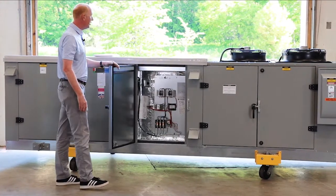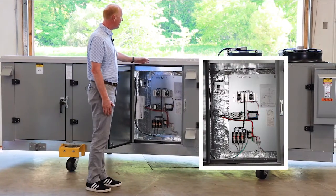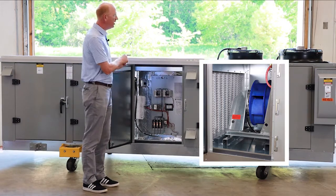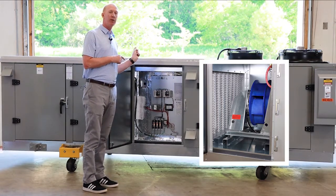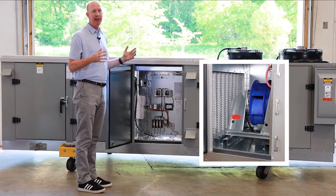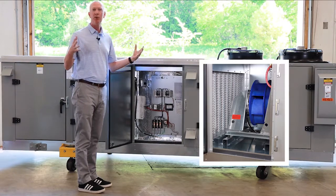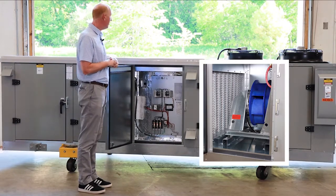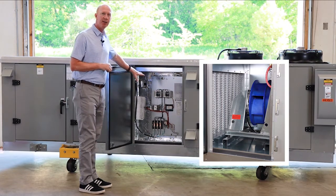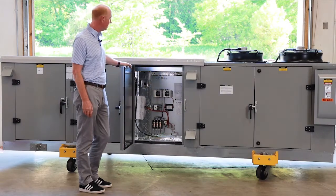The next cabinet is going to be the blower section — this is the front side with the electric heater. We're adding electric heat on this unit because it's going to a very northern climate and they've indicated they need some additional electric heat because of building heat loss in their room for wintertime operation. This is an SCR electric heater tucked in here on this cabinet section.